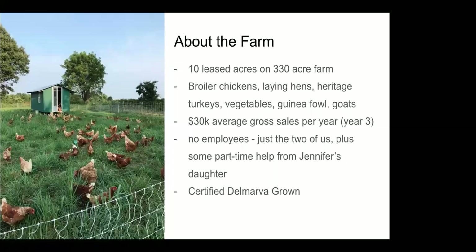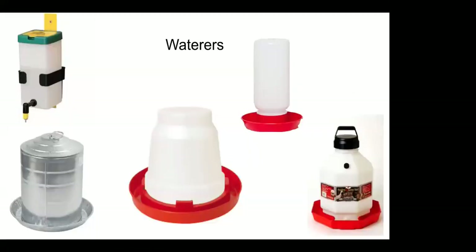In chicks' first week we use the small waterers in our first-week brooder, but they quickly become way too small unless you're only raising a few chicks at a time. We raise 40 chicks at a time, so you would need a whole lot of those for everyone to get something to drink. They graduate to the bigger plastic ones — these are a gallon — and the one-gallon works very well from one week through two to three weeks old; at four weeks we add a second one.